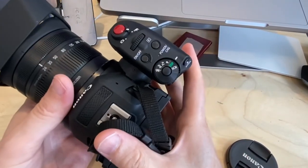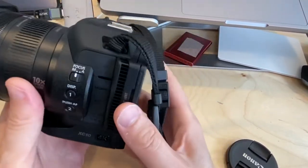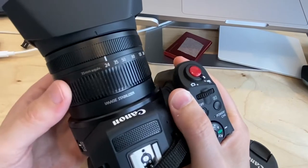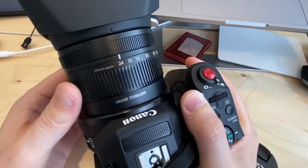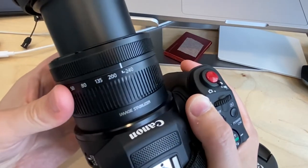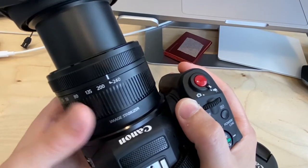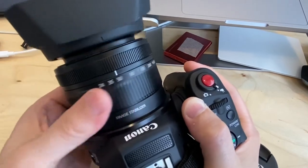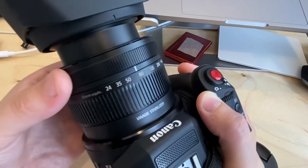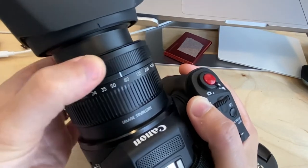It looks a little like a DSLR but it's built for video. The lens is attached and cannot be removed. It's a zoom lens — at 24mm you get a wide angle shot, 35 and 50 start to narrow, and you can zoom all the way to 240, basically telephoto. There's also a focus ring to manually focus and avoid blur.